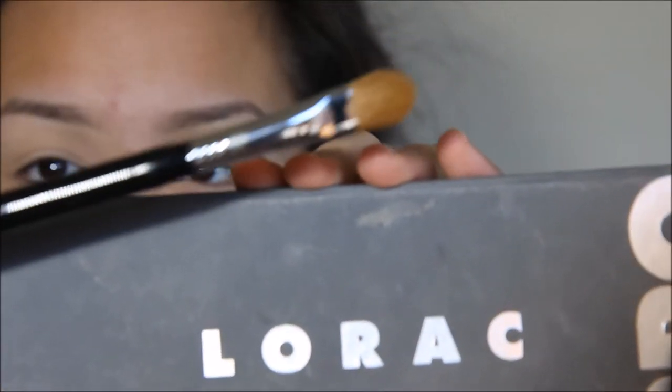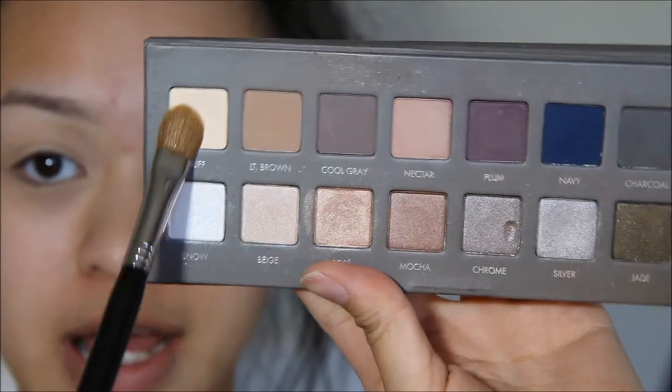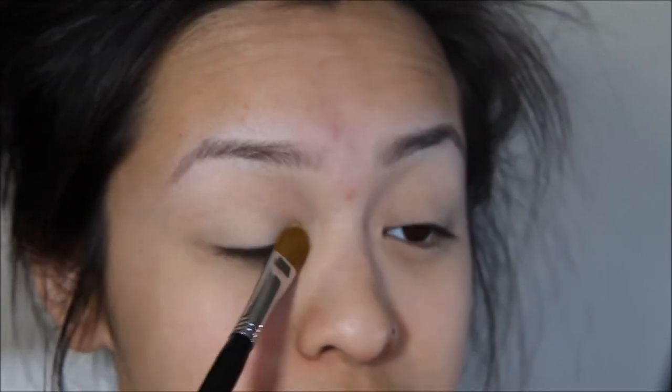I'm going to take my Sigma E60 brush and I'm going to take my La Roque Pro 2 palette. I'm going to take the shade Buff right here and I'm going to apply that everywhere just to set that paint pot.